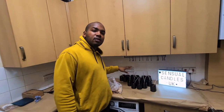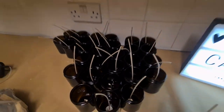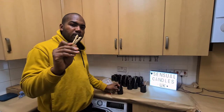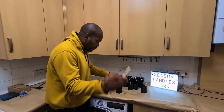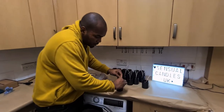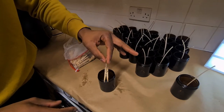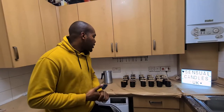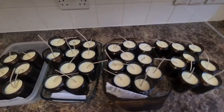Now we've got all our jars wicked up. The next step is to keep the wick as straight as possible, and for that we're gonna use a clothespin or a peg. You center your wick, put your clothespin in, pull the wick with a bit of tension, and push the pin down as far as possible to make it as sturdy as possible. As you can see, we have all our jars all prepared now.